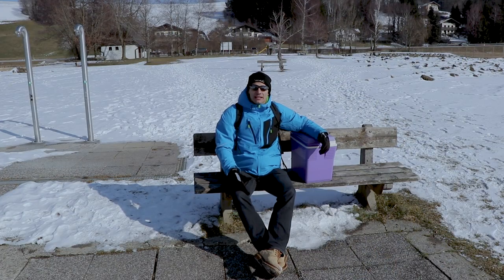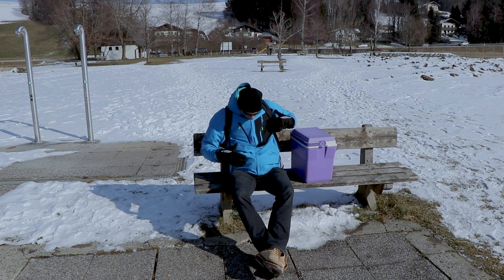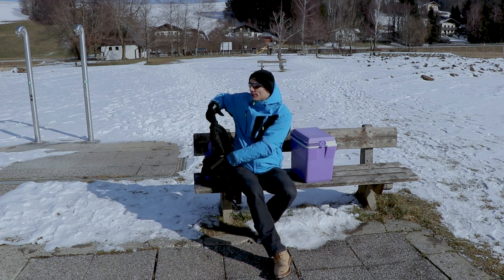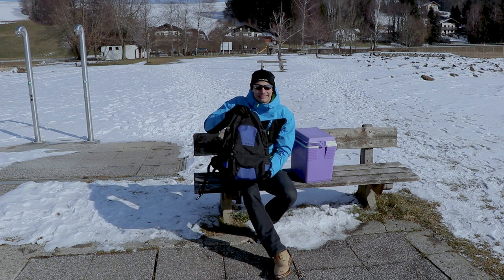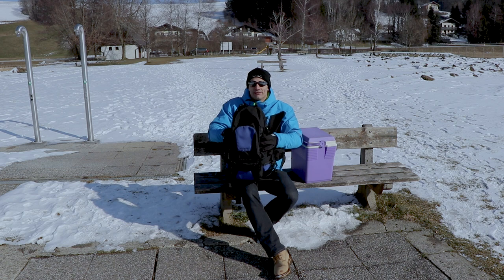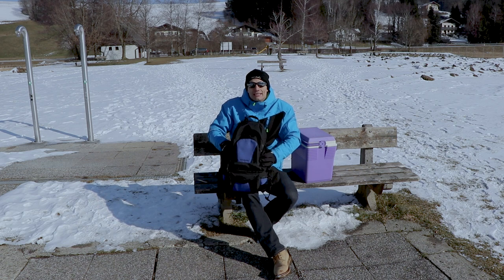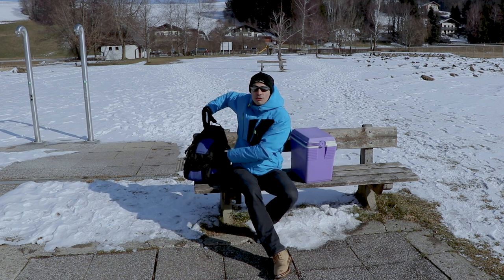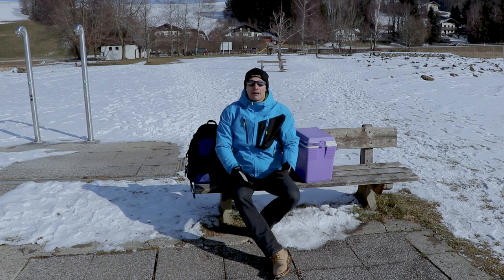I'm gonna tell you about some little tricks I've used this winter to fly the drone and not crash it because of the cold. First of all, you could carry your drone in a backpack like this. It's not very well insulated even if this is a camera bag — it has little protection against falling, but not too much protection against bad temperatures.